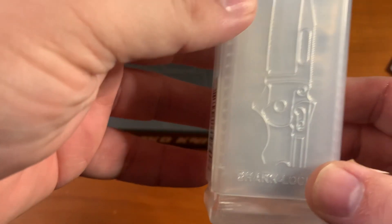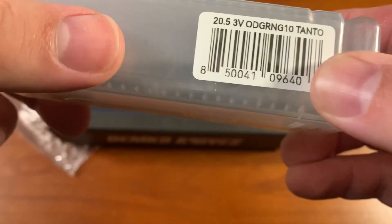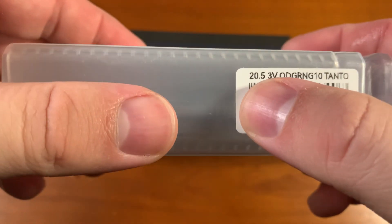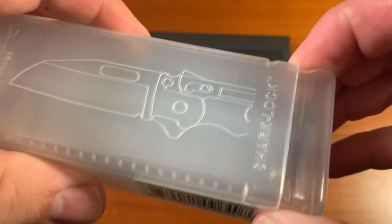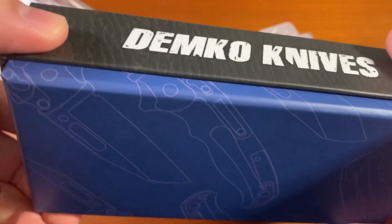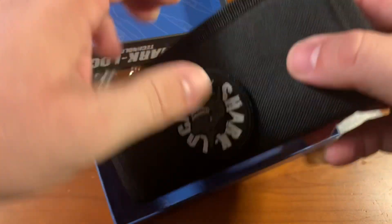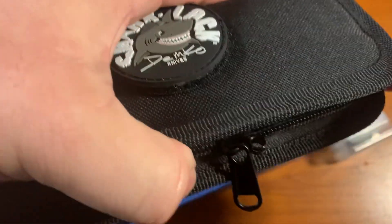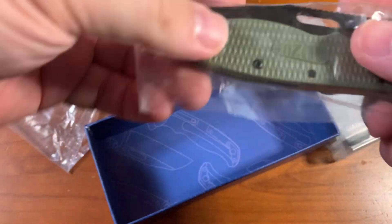So the deal that DLT is running right now — it's November of 2023 — DLT has this exclusive model of the AD 20.5, which is in 3V steel with a tanto blade. And if you buy one of these right now while supplies last, DLT will throw in for free one of these, which is an AD 20.5 with a polymer handle and either a clip point or shark foot blade. I think they've got them in black as well as green.